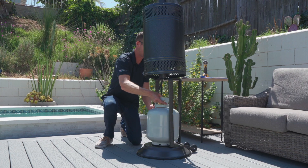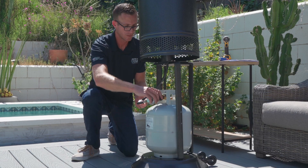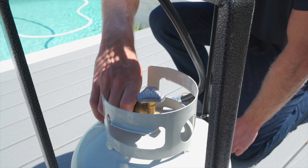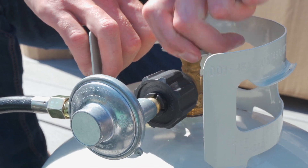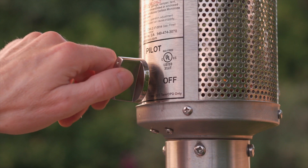Connect your regulator to your propane cylinder. Turn the gas supply on and you're ready to use your patio comfort heater.